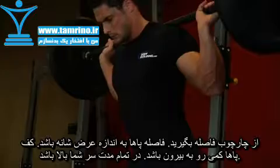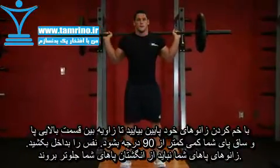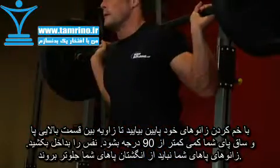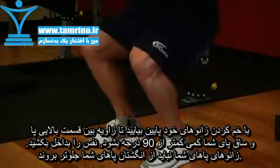Keep your head up at all times and maintain a straight back. This will be your starting position. Now, inhale and slowly begin to lower the bar down by bending your knees. Continue down until your upper legs and calves form around a 90-degree angle.